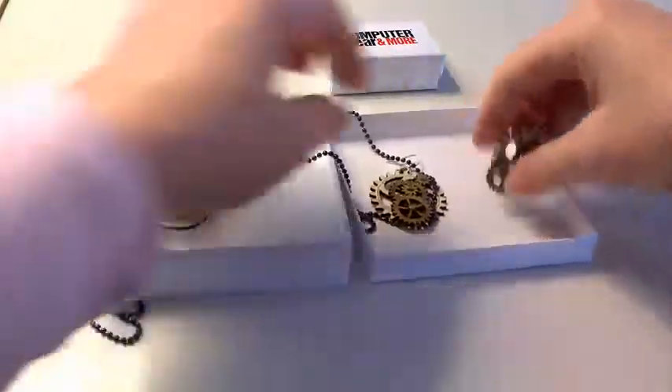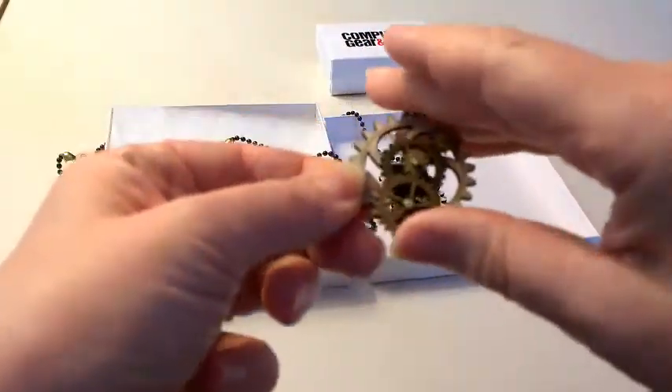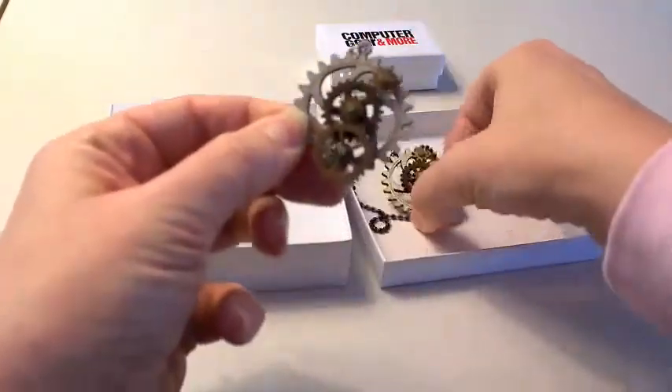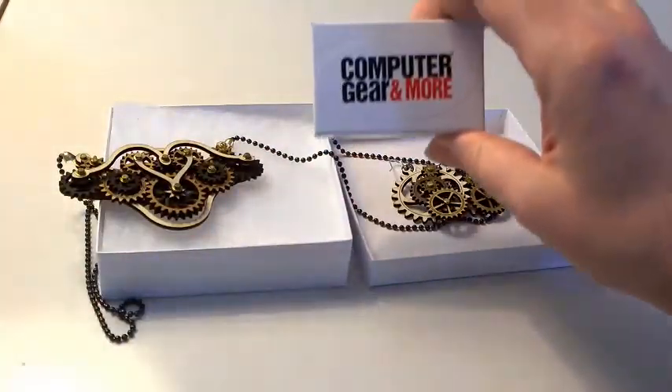And then we have the earrings that also move. Got earrings and necklace that actually move. And that's from Computer Gear.